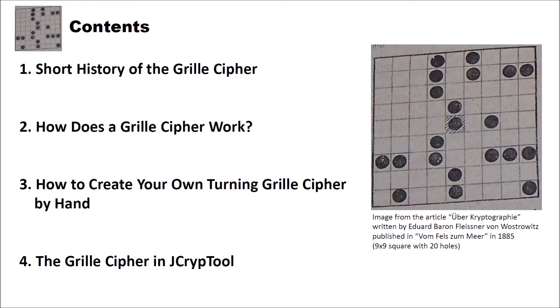I structured this video into different parts. In the first part I want to give you a short history of the grill cipher. Then I want to show you how a grill cipher works. After that I will show you how you can create your own turning grill cipher by hand, and finally I want to show you the grill cipher in JCrypTool.